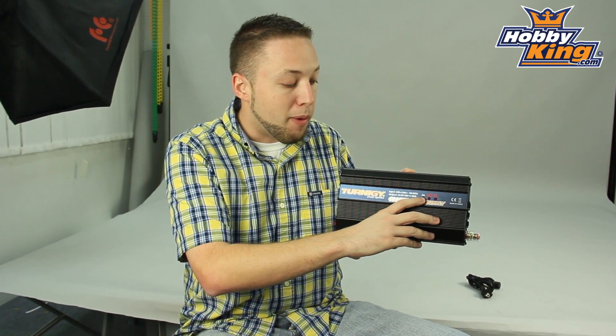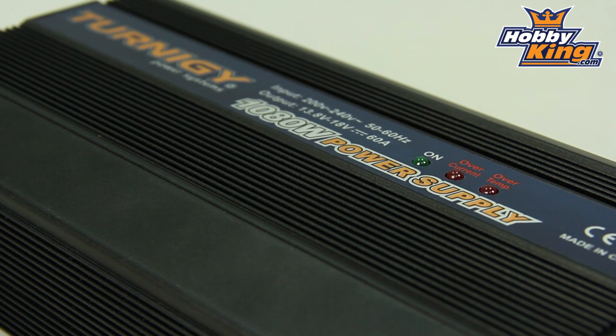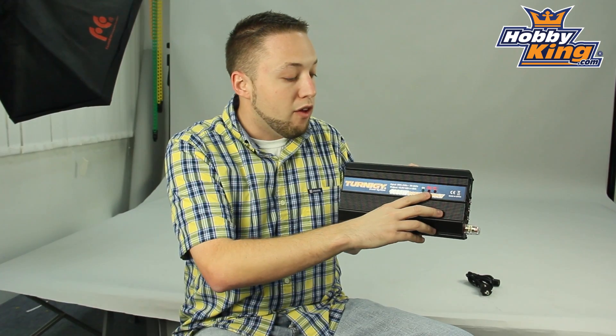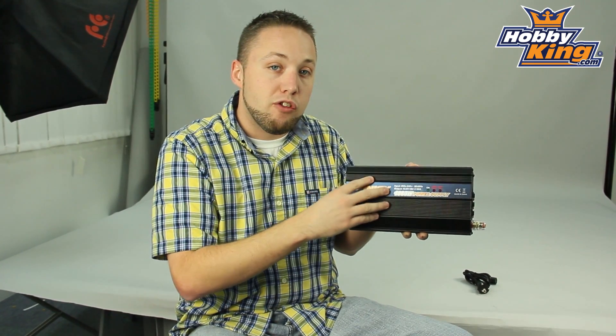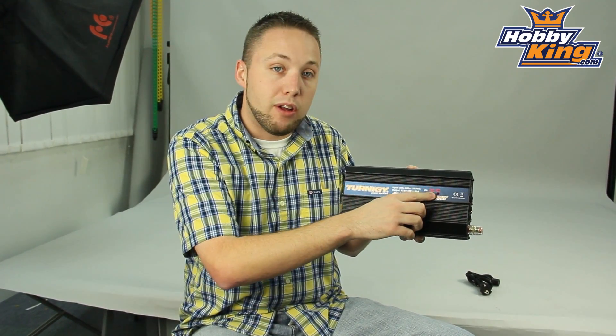On the front here we've got our power on indicator light, an over current indicator light, and an over temp sensing light. So if you do run this over current or over temp, it has built-in safety functions to shut down and will indicate through the LEDs here on the front.